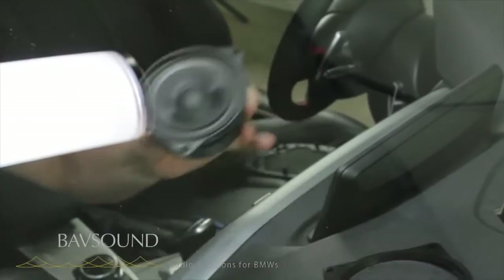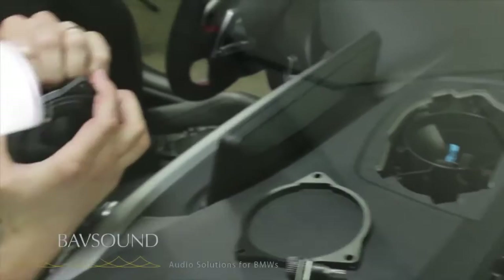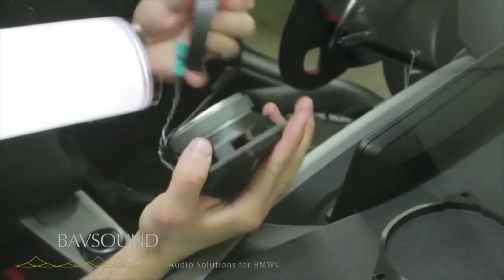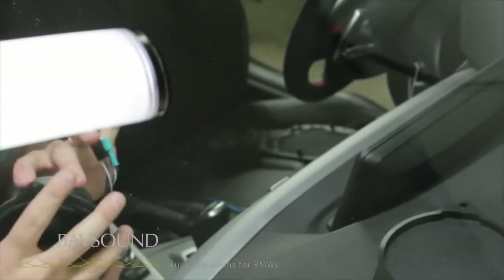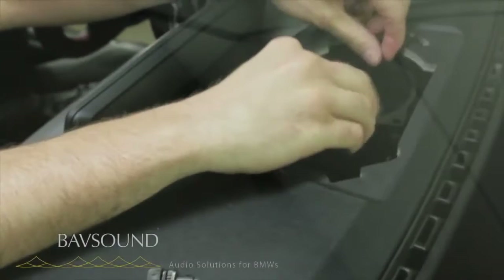There are a couple things we're going to do with the new driver. Number one, we've machined a custom spacer ring which we need to space the center channel out of this little area. Number two, we need to pop off this rubber boot from the mid range, just like we did in the door — this is just aesthetic and serves no acoustical purpose. So with the mid range out, we're going to reinstall our new one. The first thing is to set our spacer ring in there like so.